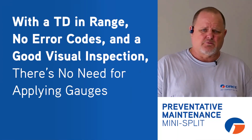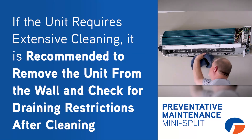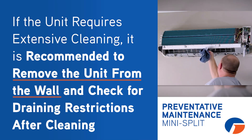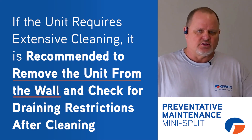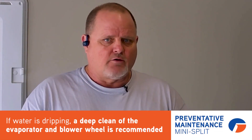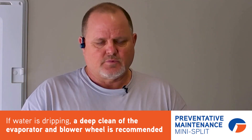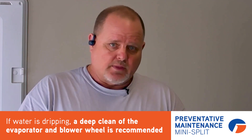That actually looks pretty good. I'm not expecting any refrigerant problems, so I would not be putting a gauge on this machine. If the unit was dirty, you might want to pull that head loose and make sure we don't have any drain problems after you clean the machine. If you ever get one of those units where the customer's complaining that it's dripping, even if it doesn't look real dirty — if you're getting water dripping off of it — I would do a deep clean to that whole evaporator section and the blower wheel, and then make sure the drain is clear as well.